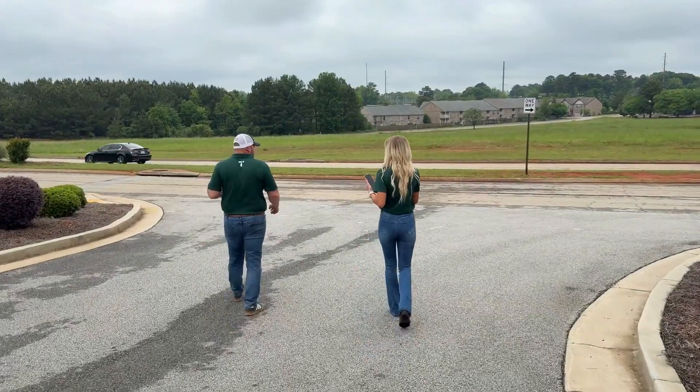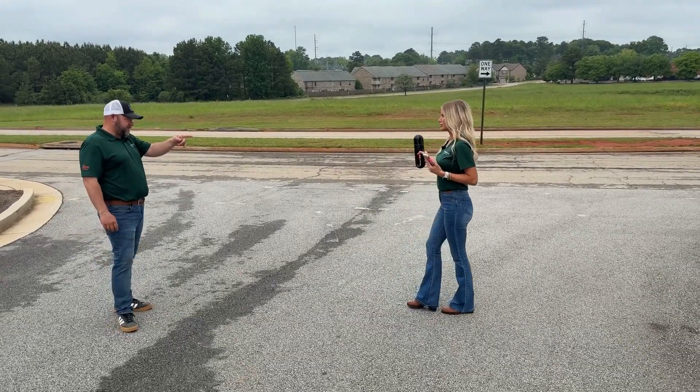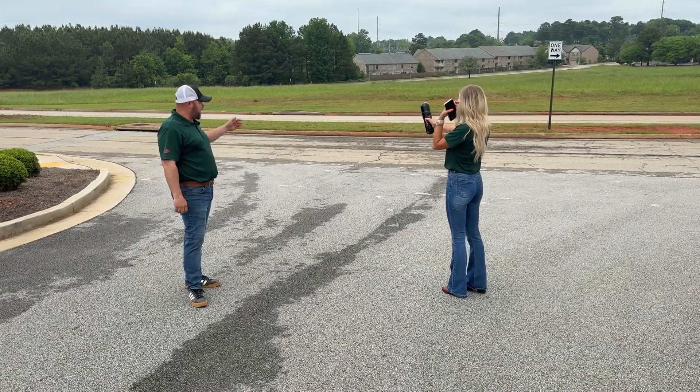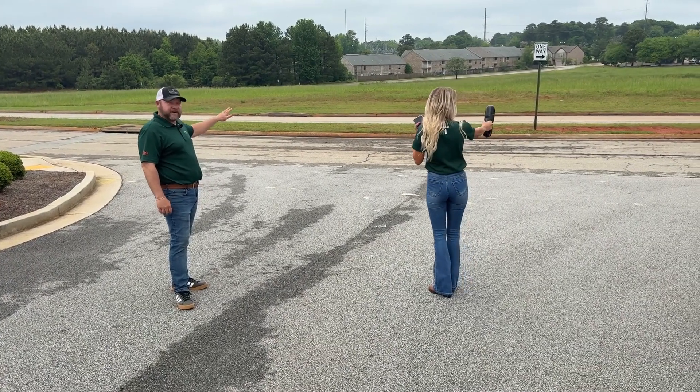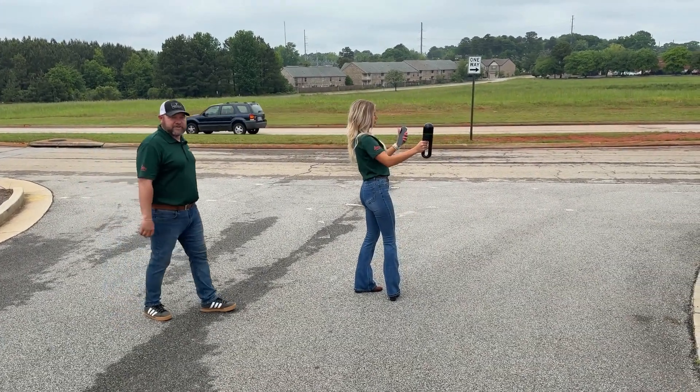If I need to get the centerline of this road, instead of having to go out there and collect data along that centerline, I can simply take my scanner, point it at the area I want to make sure I get, and I've got good information on this side of the asphalt, the other side of the curb, as well as the centerline — without having to play frogger or dodge a lot of cars.